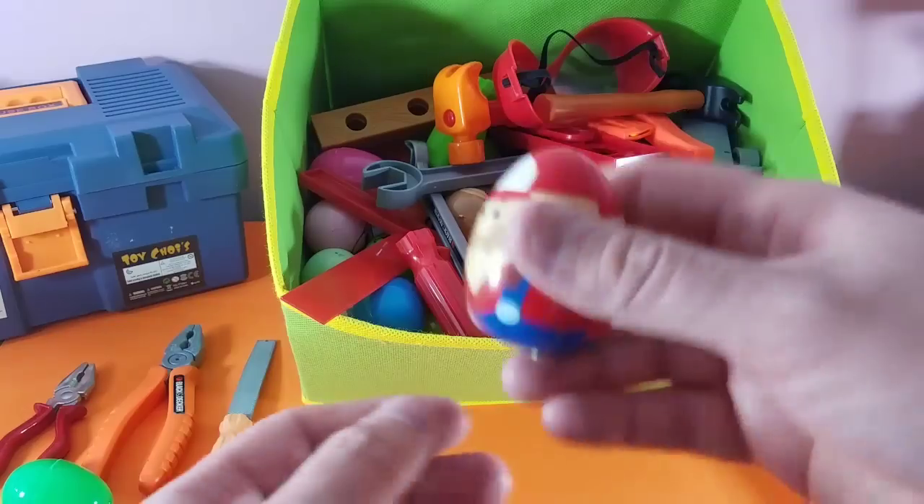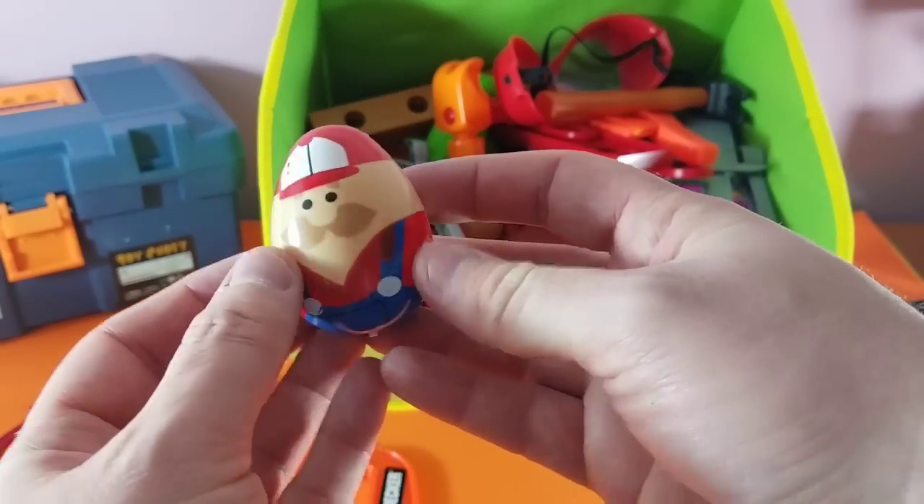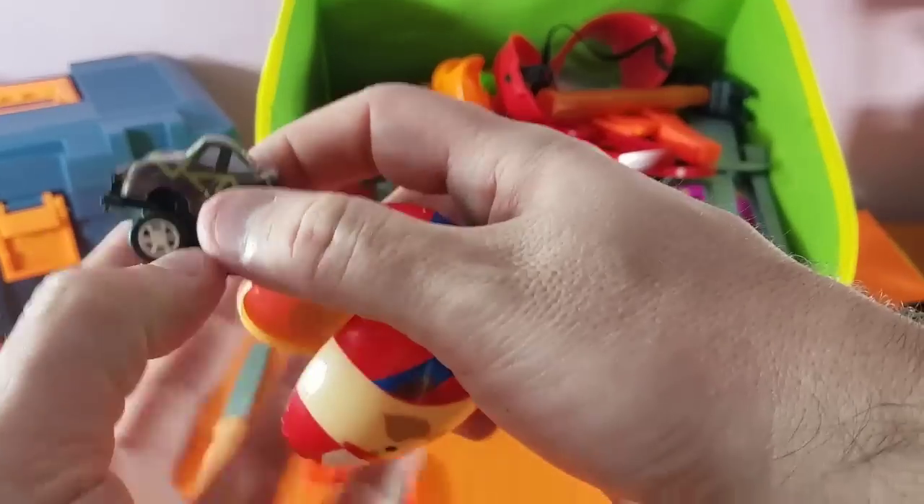Let's see what else we've got. Farmer in the Dale — cool, we finally got like a Hot Wheels!